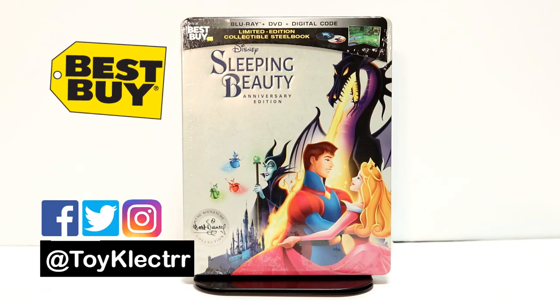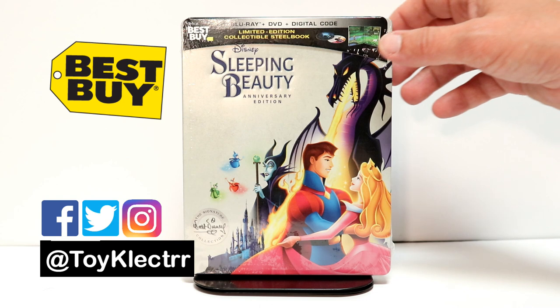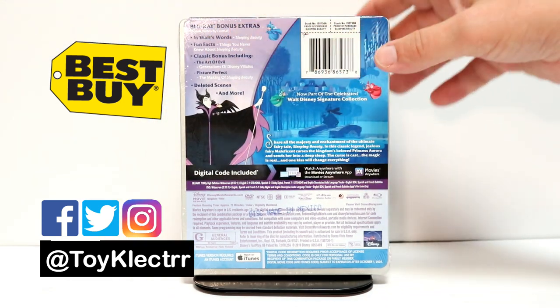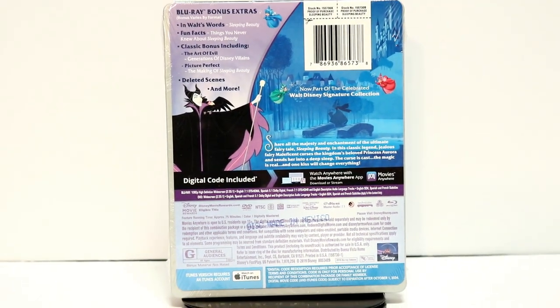So today I picked up my copy of Sleeping Beauty. This is the Best Buy Exclusive Steelbook, part of the signature collection, also being called the Anniversary Edition. I really like the artwork on the front. And here are the special features on the back. If you'd like to check those out, you can go ahead and pause and do so.